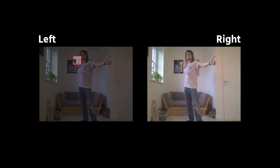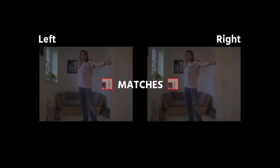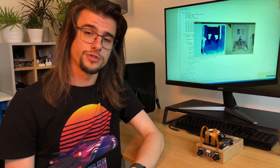Stereo SGBM, on the other hand, uses semi-global block matching. I'm glossing over the implementation details, but the idea is that for each block of pixels in the left-hand frame, you scan across multiple directions in the right-hand frame to find the closest match. This approach is a lot more intensive but tends to produce a much more accurate depth map. Both of these algorithms output disparity values, so they don't exactly give you the depth straight away. To get that, all you really need is the distance between your two cameras and you can figure it out with a bit of maths. Let's have a look at how these algorithms actually perform on real hardware.